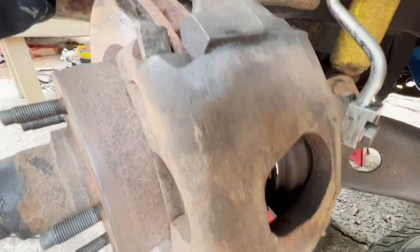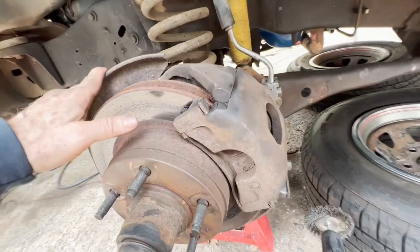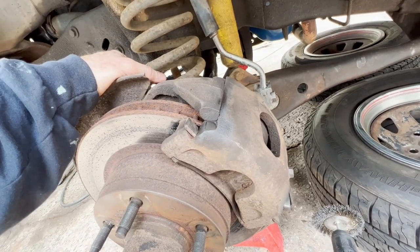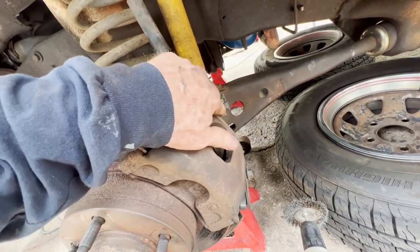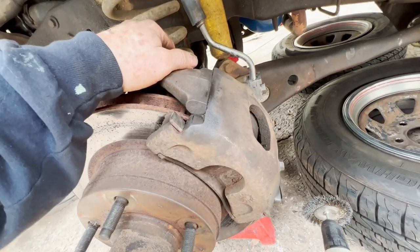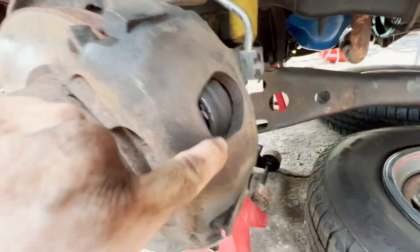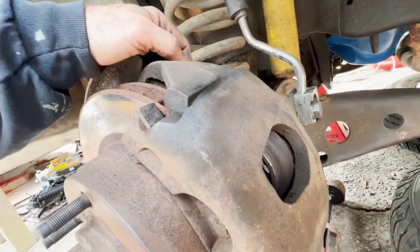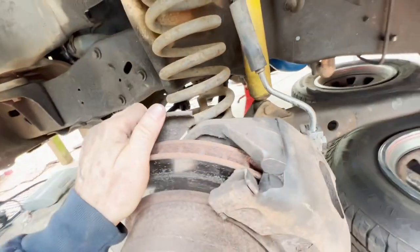Once you get it fully apart, go in there and clean up all of these surfaces and parts. I'm going to push these pistons in and knock these calipers off. Actually, I'll take this line off first, and that way when I push the piston in, it'll stay in. Since I'm changing calipers, I'll just knock these lines off and push the pistons in and they'll come right off.